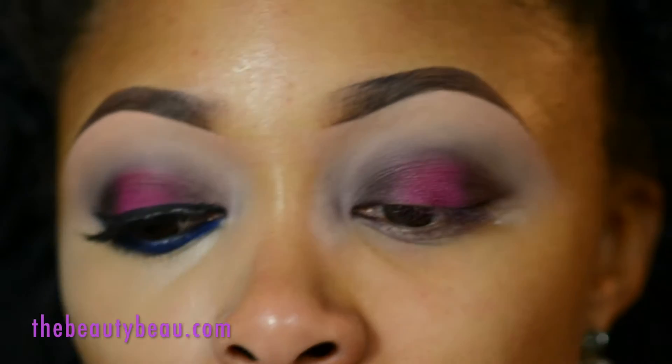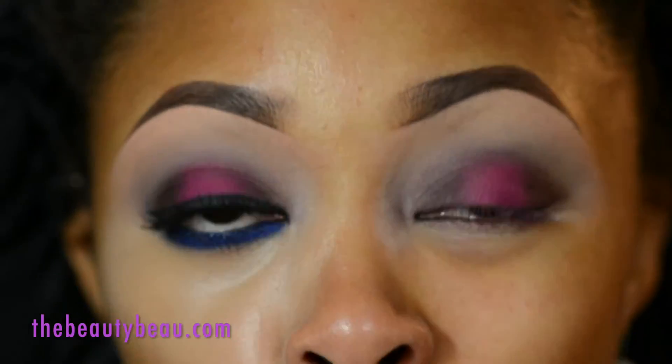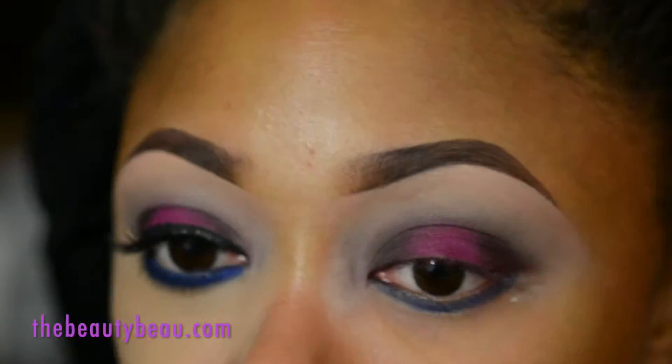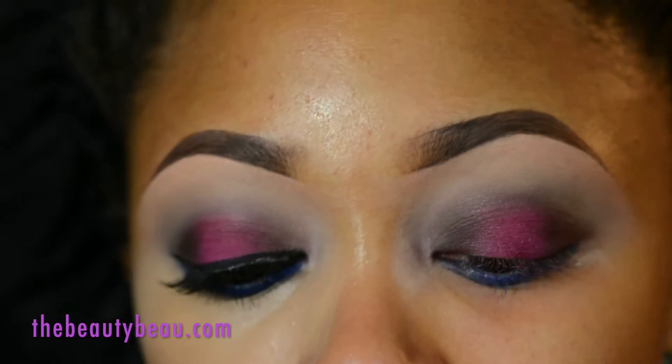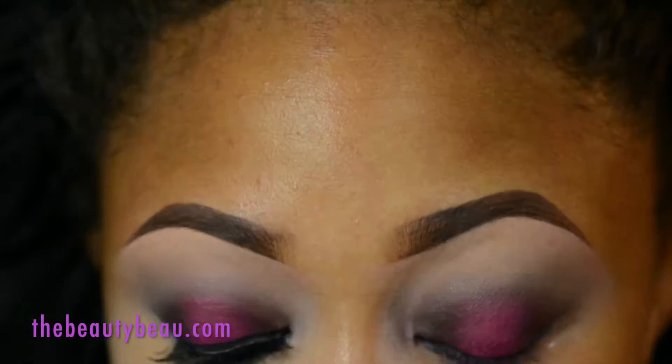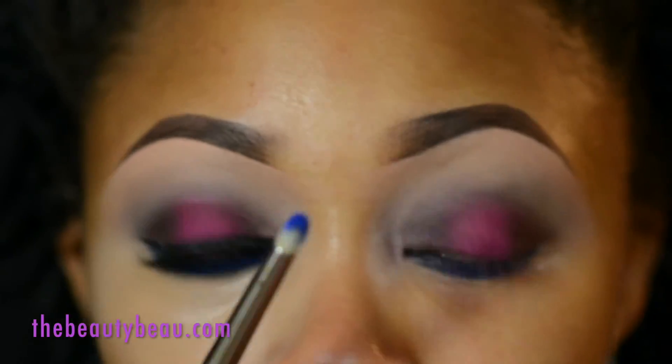I'm taking my Me Now Generation 2 Perfect Eyeliner Pencil in number 8, which is a royal blue. This is going on the lower lash line and waterline. I'm setting it with a bright royal blue from my Wet n Wild Color Icon Eyeliner — using that royal blue right there — applied with a MAC 219 brush.